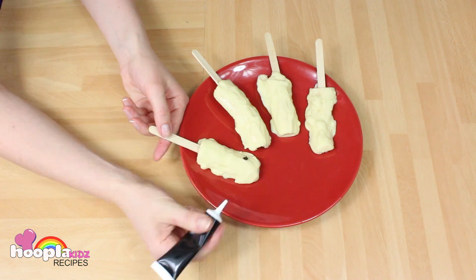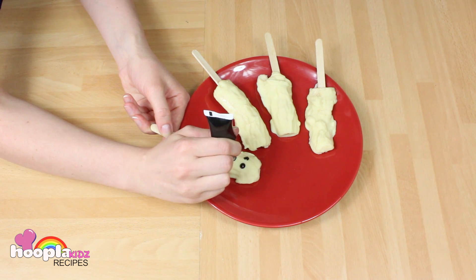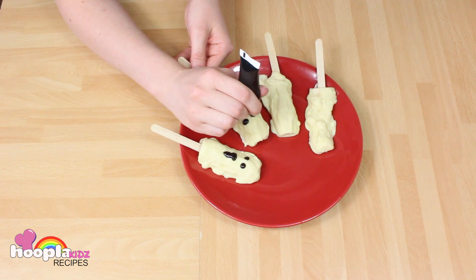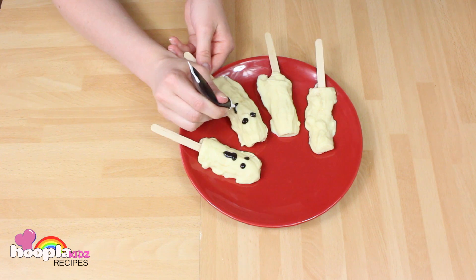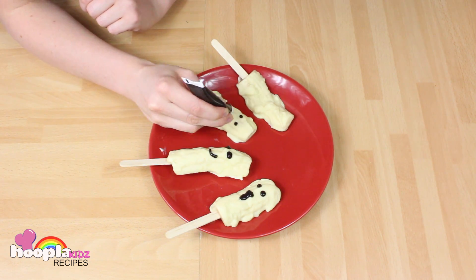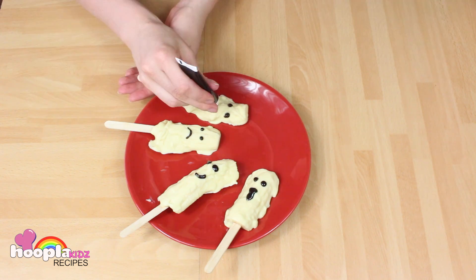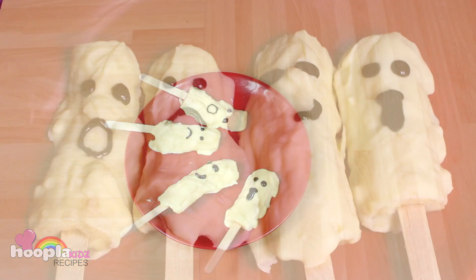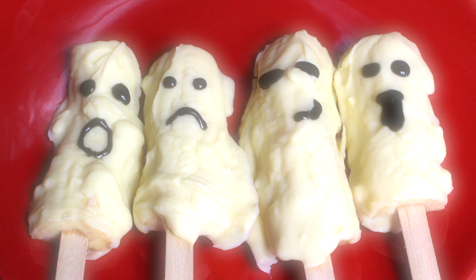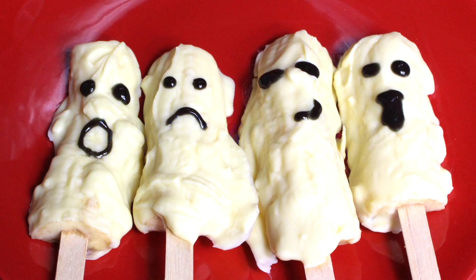Once the chocolate is set, you can use the black icing to draw some scary faces onto your ghost. And there you have them — whoo, scary!